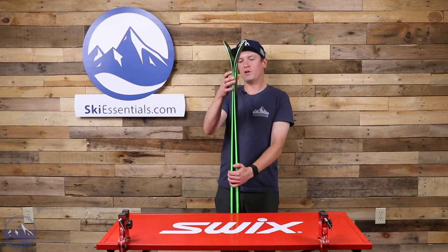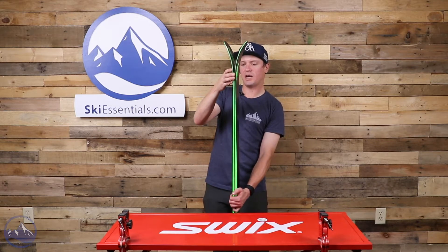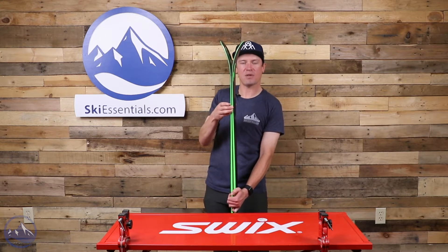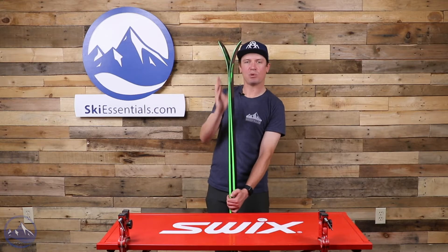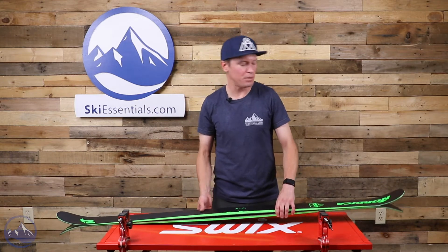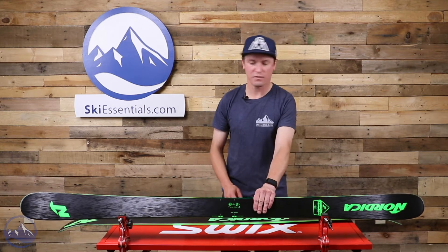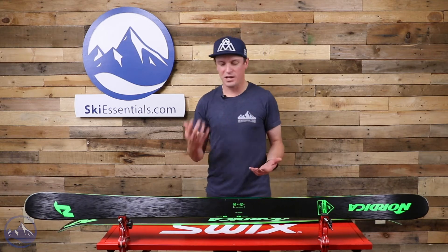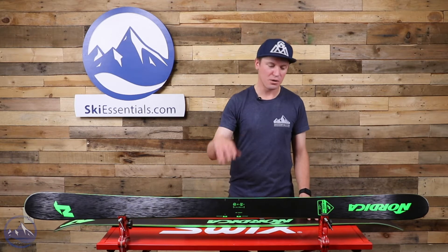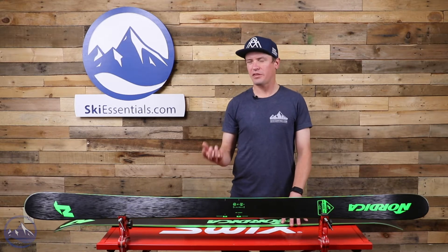Looking at the rocker: if you're not decambering the ski, the tip starts right about there. As you decamber the ski, you'll see the tip start separating to the point where it rises starting back there. So it's kind of an adaptable amount of rocker depending on how you're weighting it — not as surfy or smeary as some twin tips, but it's nice having that rocker for turn initiation and buttery, smeary style things. Not too catchy.